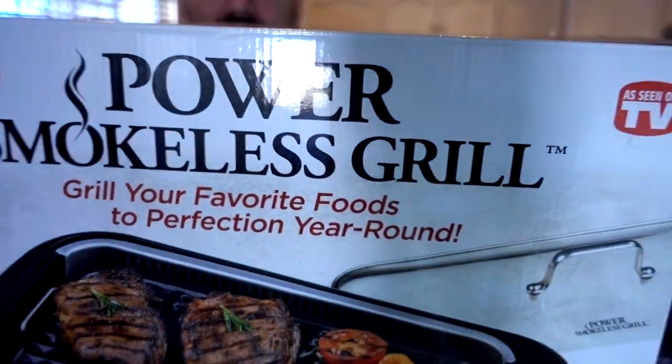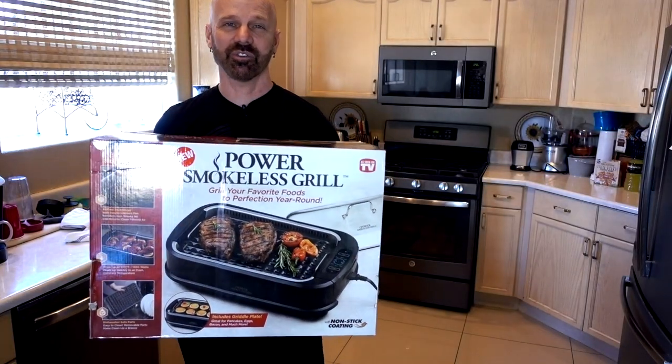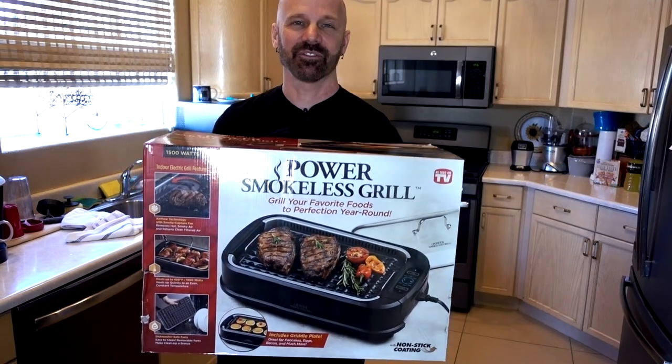This is the Power Smokeless Grill, advertised as an indoor grill and griddle with virtually no smoke. But does it really work? Let's check it out in today's review.